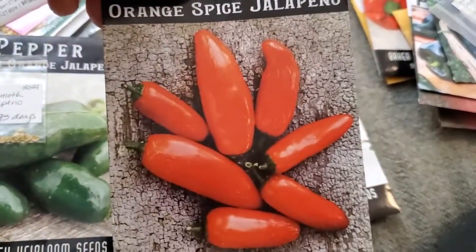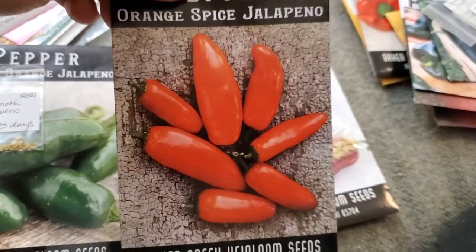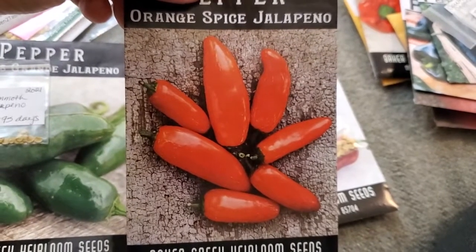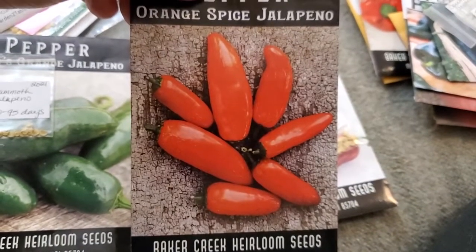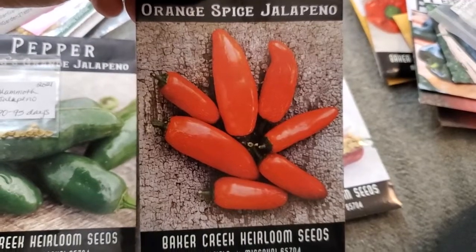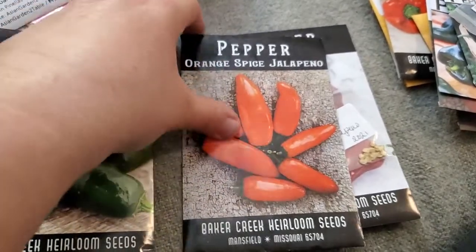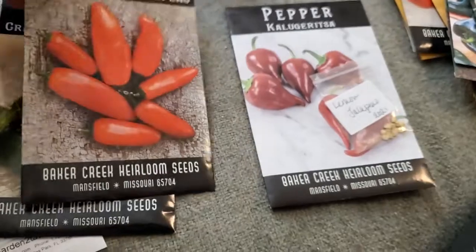I'm going to grow the Orange Spice again. I had a very healthy productive plant but none of my peppers were big. The plant itself produced, so it wasn't a plant issue or growing conditions limiting it — the growing conditions were ideal. They just were not very big, so those pictures are a little misleading. I got the little tiny ones, not the big ones shown.